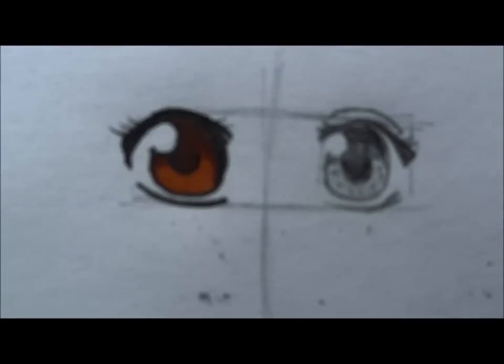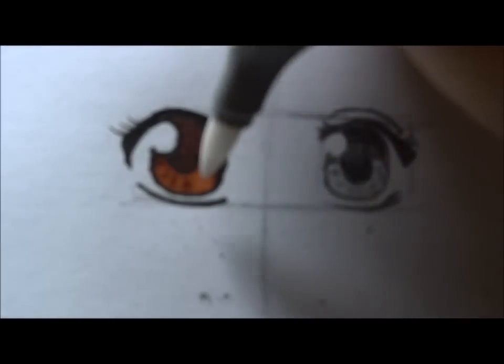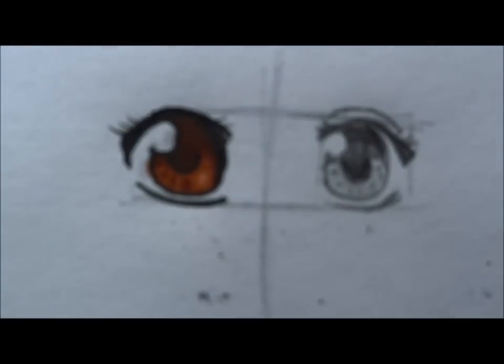If you want to make the iris darker, take the middle shade and dot the iris. You can also use a colorless blender to lighten areas — it makes a little white dot which looks really cool. Then fix any mistakes, and finish it off with an eyelid crease.